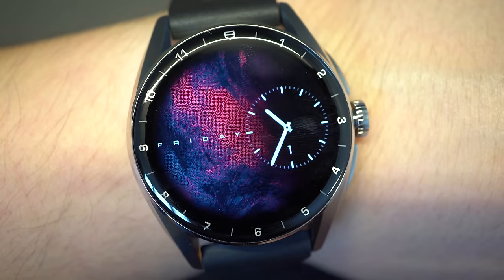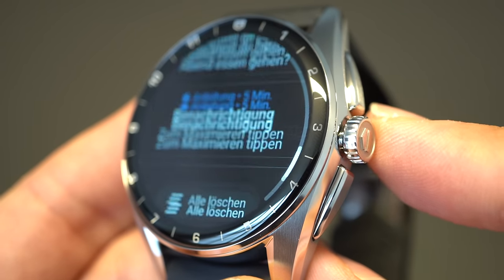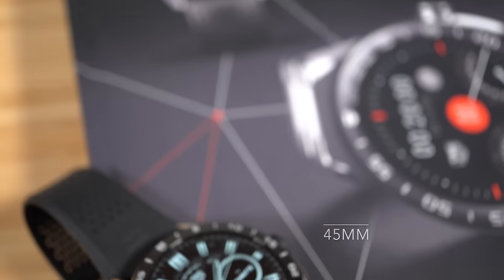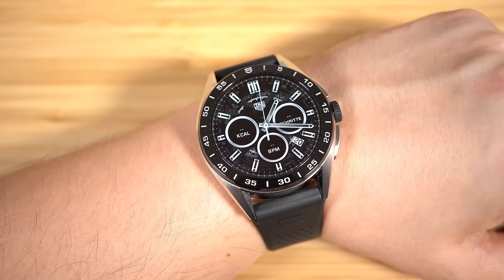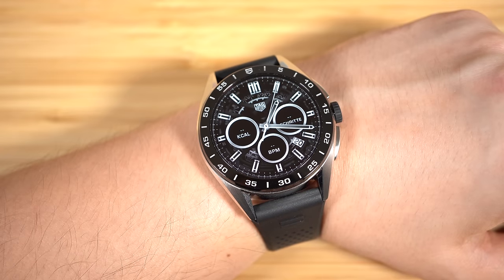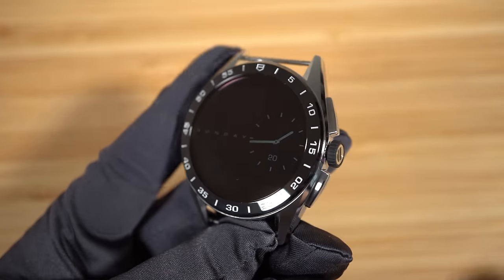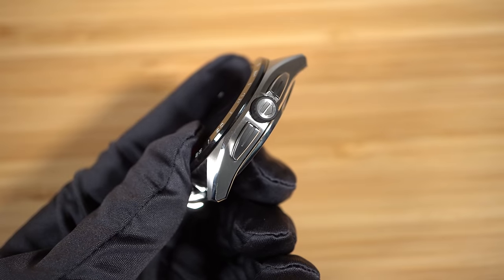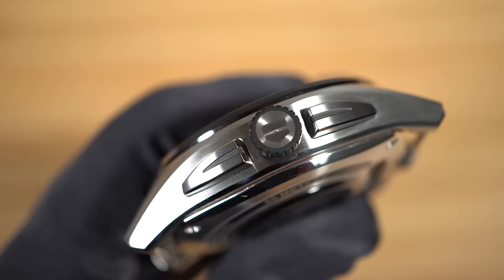The crown on three o'clock is stainless steel and there are also two pushers at two and four o'clock. The 45 millimeter version is a bit different — it is more sporty. The sapphire glass is flat and it is surrounded by the ceramic bezel. The stainless steel crown is rubberized for a better grip and we also have two pushers at two and four o'clock. The 45 millimeter version is also available with a titanium case which is black.